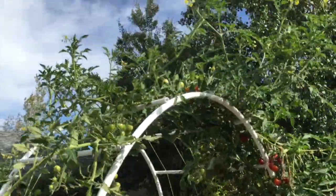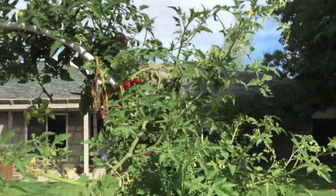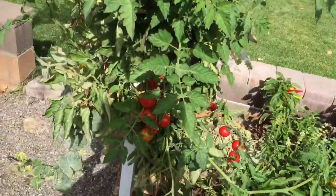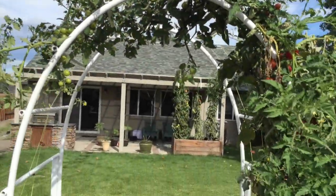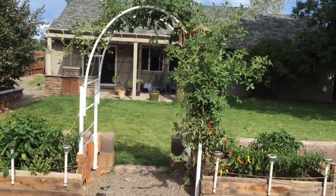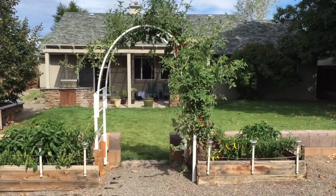Now the garden arch trellis — the cucumber plants have died, so I've chopped and dropped the cucumber plants. But look at this cherry tomato — it's just huge, it's massive. Here's one last shot of the garden, probably the last time you'll be able to see it like this until next season.